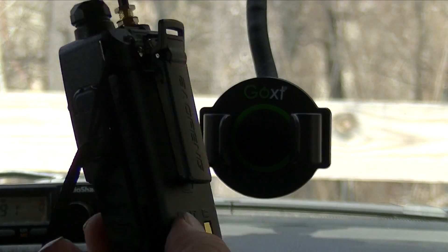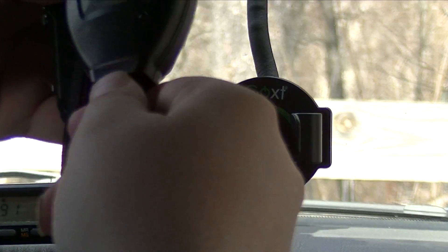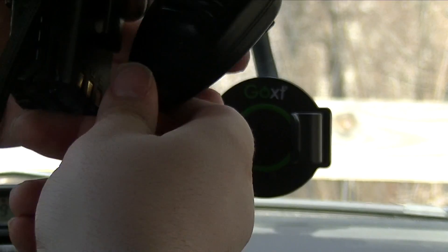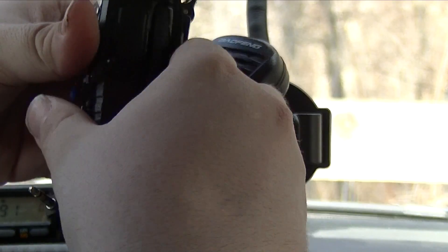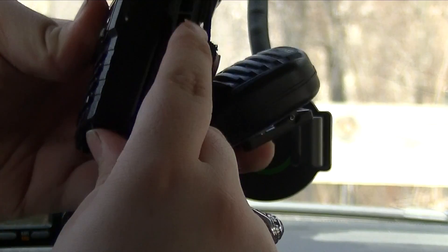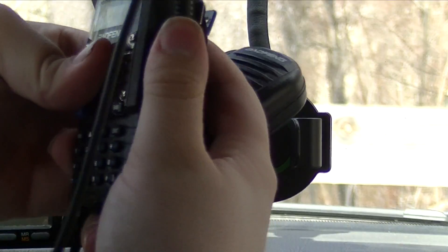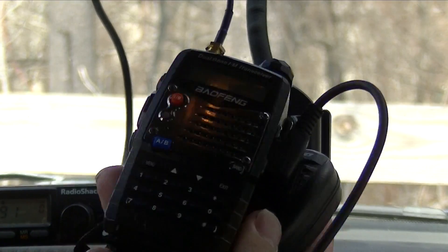Now take your speaker mic — just a standard Baofeng speaker mic. Take the wire with the two-plug configuration. Open the speaker mic panel, this little flap. Take the plug and plug it into the speaker mic connector. Make sure it's good and firm. Now the speaker mic's attached.